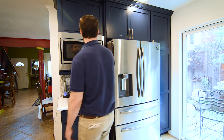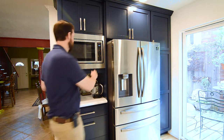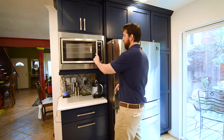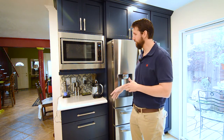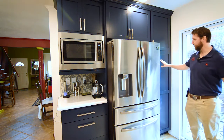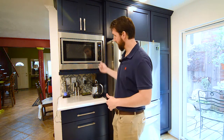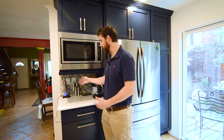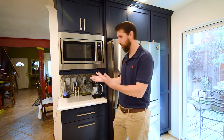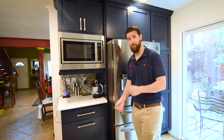We did three bank of drawers here and then a built-in microwave. Now, something to think about — I'm 6'2", so it's perfect for me. But for people that aren't as tall, it might be better to do a drawer microwave, or there's an option to have the microwave built into a pantry, which brings it down several inches. Also, the microwave cabinet is a 22-inch deep cabinet, so it does eliminate some counter space — like if you have a coffee maker you can't open the lid because there's no way to pull it out. Something to think about when you're doing your design.